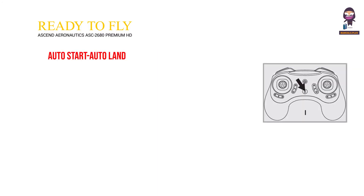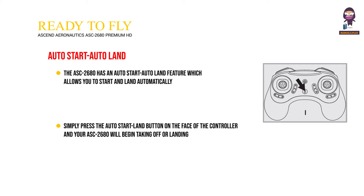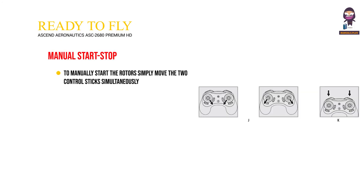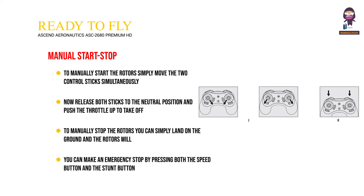Auto start/auto land: The ASC 2680 has an auto start/auto land feature which allows you to start and land automatically. Simply press the auto start/land button on the face of the controller and your ASC 2680 will begin taking off or landing. Manual start/stop: To manually start the rotors, move the two control sticks simultaneously down to the inside or outside corners and hold until the rotors start spinning. Release both sticks to the neutral position and push the throttle up to take off. To manually stop the rotors, land on the ground and the rotors will automatically stop in 10 seconds or less. You can make an emergency stop by pressing both the speed button and the stunt button simultaneously.